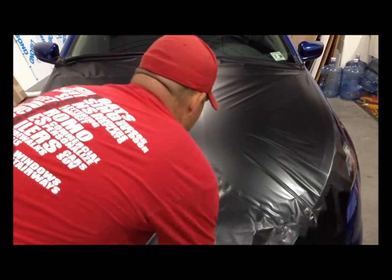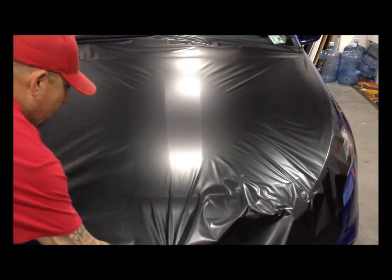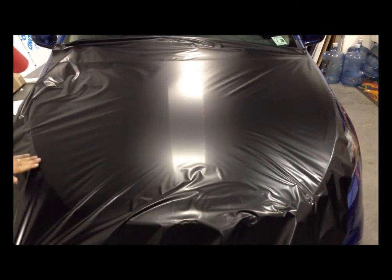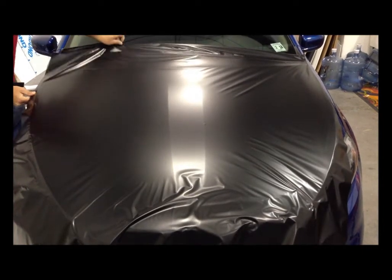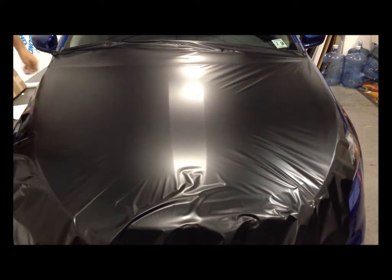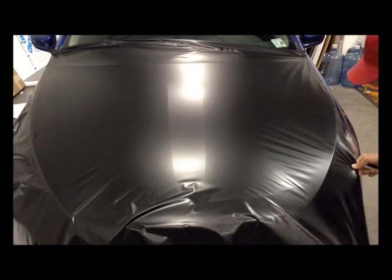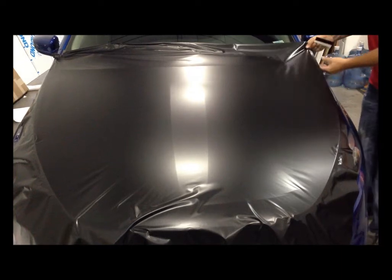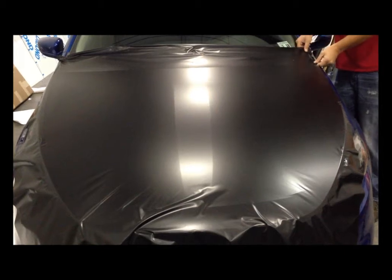Pick up your edges and fluff out any wrinkles before you actually start installing — this will make your life easier. Depending on the shape of the hood, you can often pull it almost tight so it looks painted before you even start squeegeeing. Slowly work around the hood to get rid of any wrinkles.